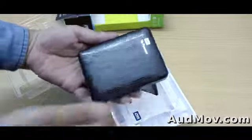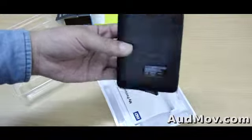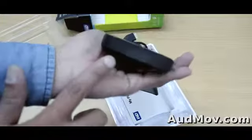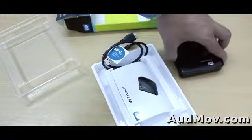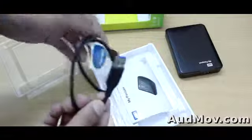Oh my god, it's so cute — it's very, very little. Oh my god, it's amazing. Here's the cable connector. This is the beautiful My Passport hard drive. My god, it's beautiful. This is the USB cable and this is the user manual.